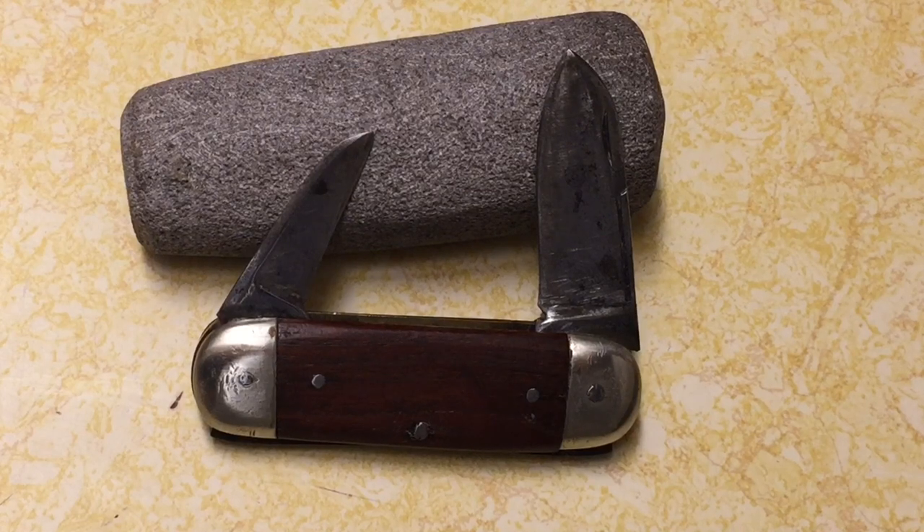Hi guys, Knife Detector here, and boy was I excited to get this one. The way this video is going to go is I'm first going to show you the knife, tell you how I got it, what I paid for it, and then after the video I'm going to put up a slideshow of pictures of what it looked like before I cleaned it. I've already cleaned this about twice and I have a lot to say about this knife.